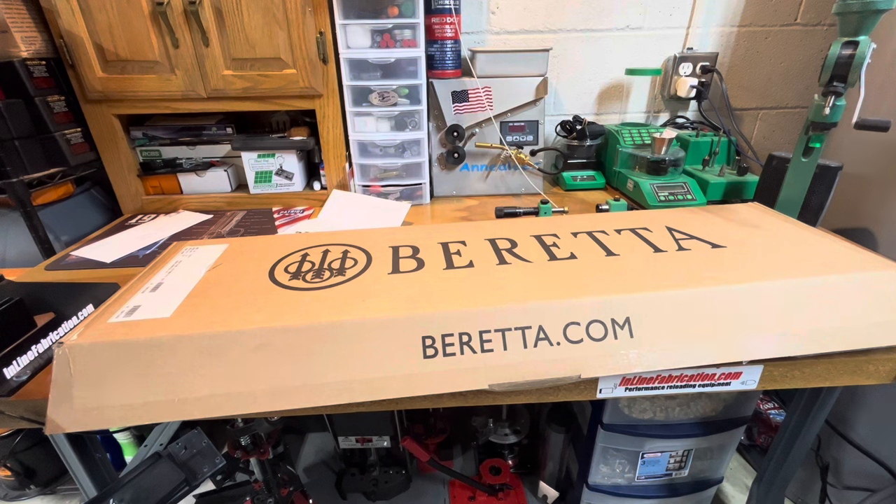I'll now be looking at brands such as Perazzi, Kolar, Caesar Guerini, Rossini, and Blaser — going in a different direction for that high-end shotgun need. That $10,000-plus sale, which Beretta almost had — I wasn't even considering anybody else because I thought Beretta was the gun, having had them for 15 years with nothing but good luck. Well, shame on you guys. It looks like Kolar will be getting an F-Series sale instead.